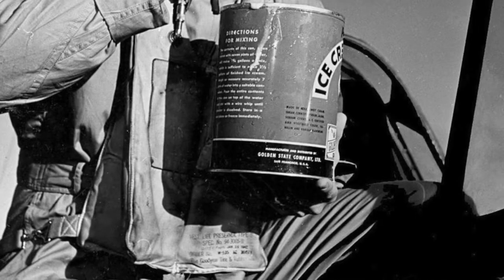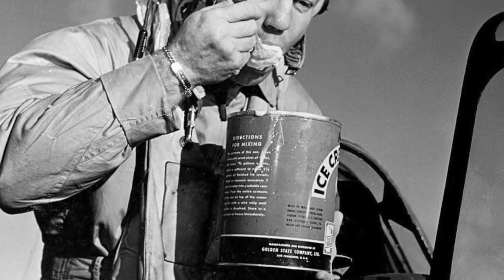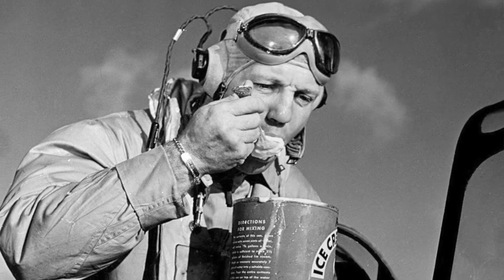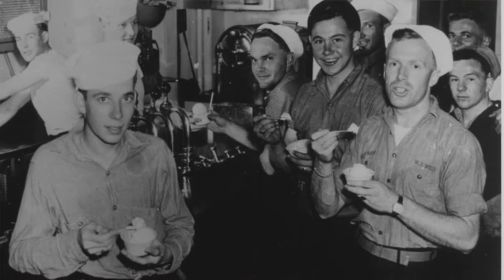During World War II, the United States military felt that ice cream was very important to American service members. It was something that could remind them of home and had become inseparable from the American way of life, influencing military food menus at the time. While other countries were rationing sugars and sweets, Americans were ramping up efforts to ensure service members in the field could access ice cream.